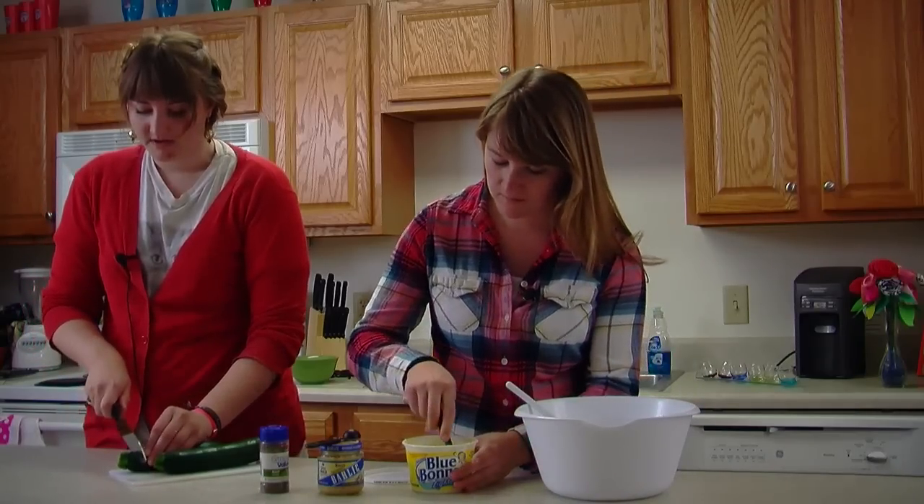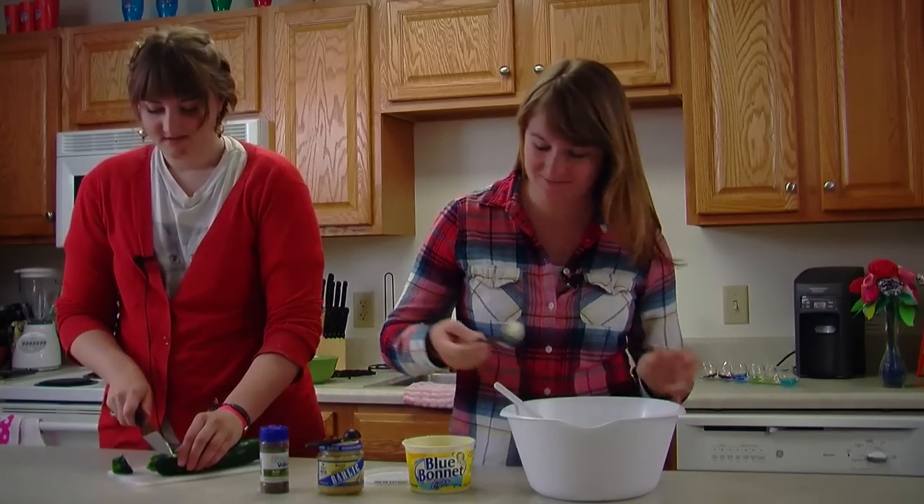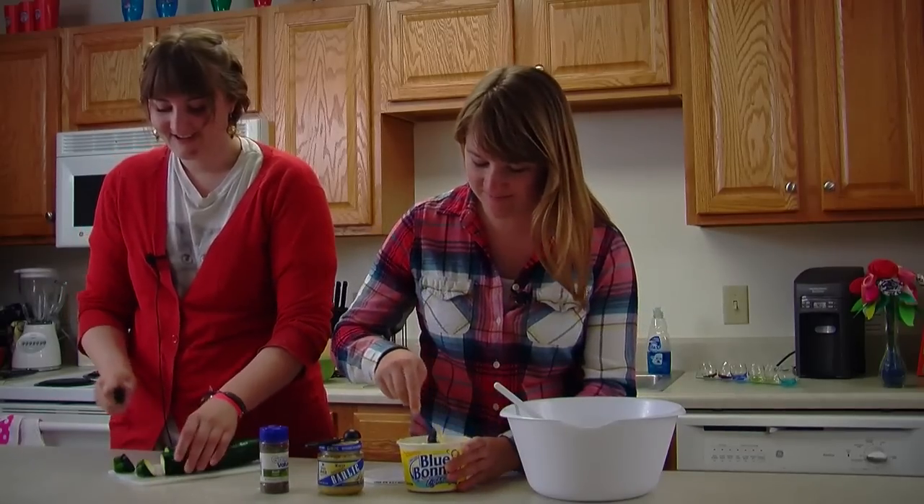Our grill is being preheated — aka our stove, our indoor grill.